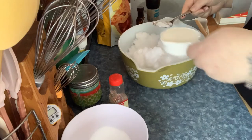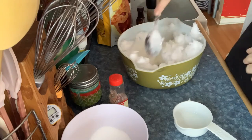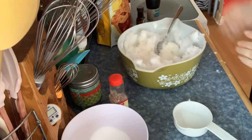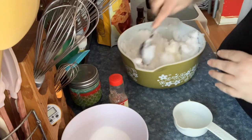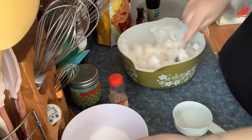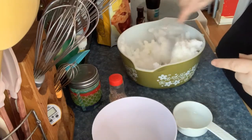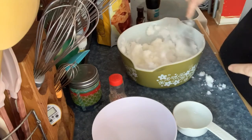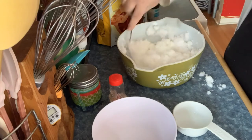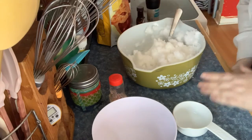I'm going to go ahead and pour my milk in and stir this up quickly. I did put a little extra snow in because of this mess — it's not the easiest stuff to mix, let me tell you. I'm just mixing this up, then I'm going to add my sugar in and keep mixing. I am making a mess!